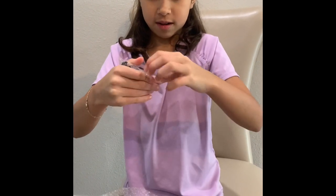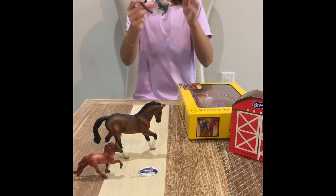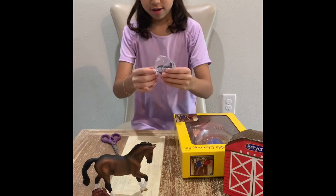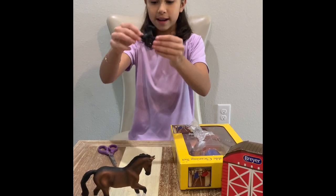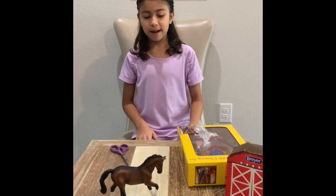I can't open it so I need a pair of scissors. Now I've got my scissors — let's actually start opening this up. This will help a lot and look how cute it is: it has a little pointing-up tail and it's running with its mother. I think that's really cute.